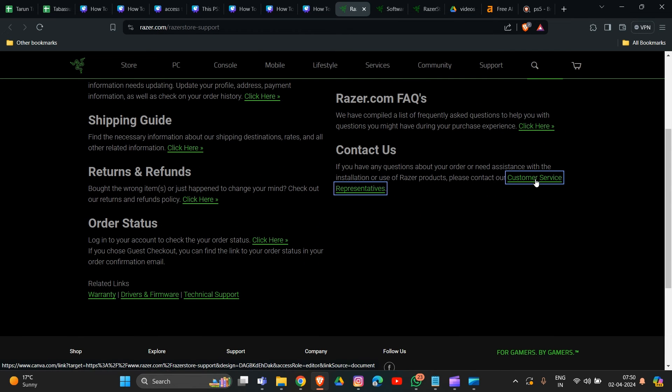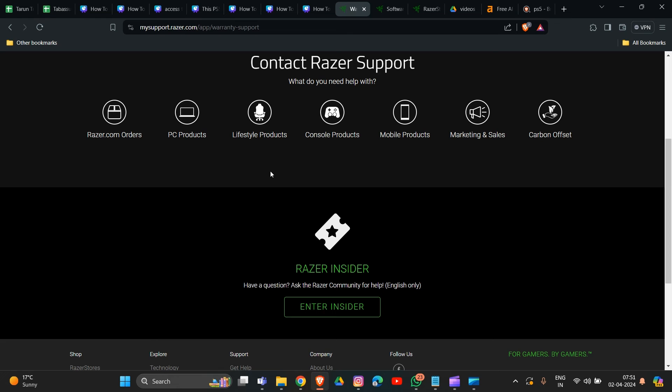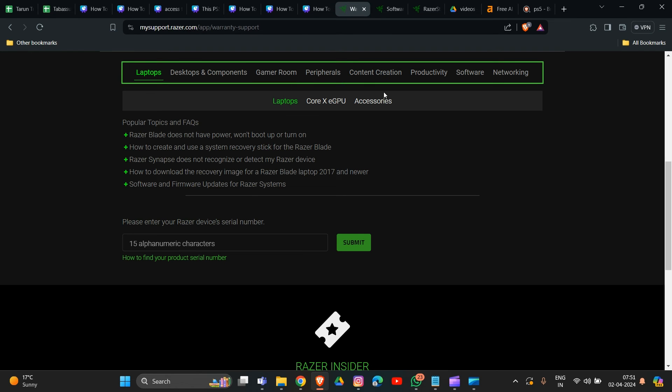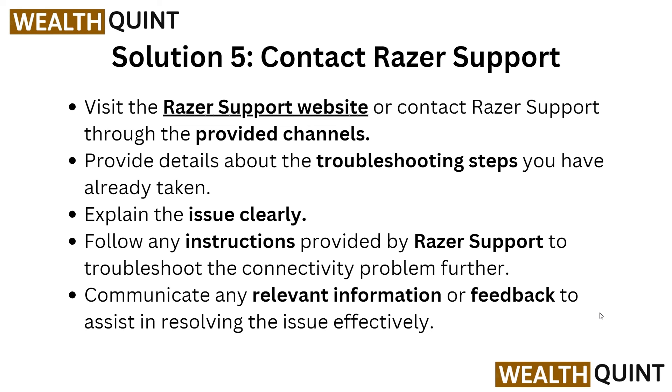On the Razer support page, go to the customer support representative section and click on 'Contact Support.' Choose your product category — PC product, lifestyle product, console product, mobile product, or mobile accessories. Select PC products, then type in your serial number and submit. The system will ask what issue you are facing with the product, whether you need an update or a replacement. Choose the troubleshooting option and they will provide more guidance. Explain the issue clearly and follow any instructions provided by the Razer support team to resolve the connectivity problem.